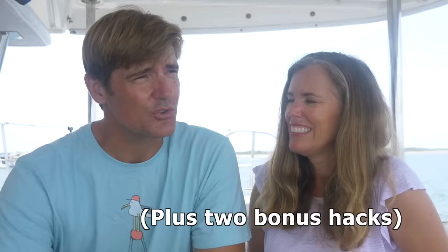So Nick, how many hacks do we have? Seventeen. Seventeen hacks. These are things that will save you money, protect your boat, and keep you safe. And they're pretty easy to do.